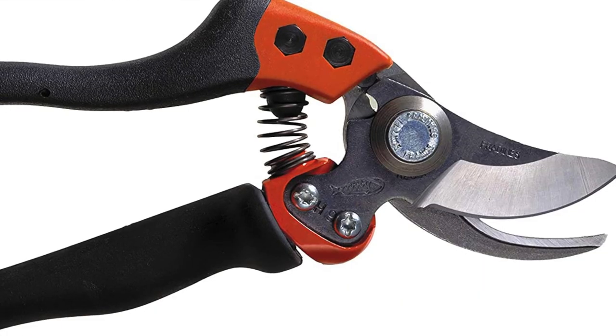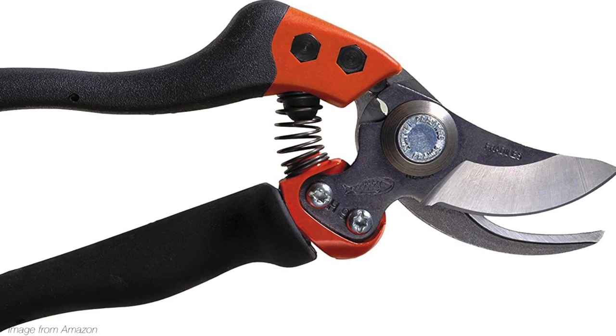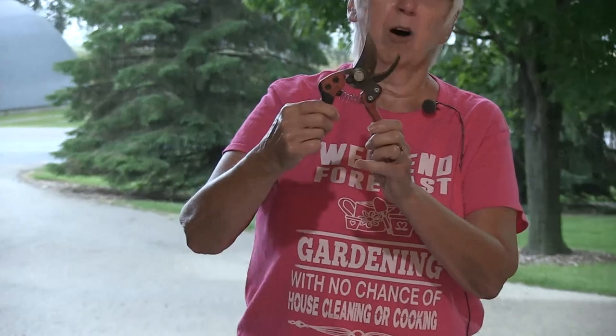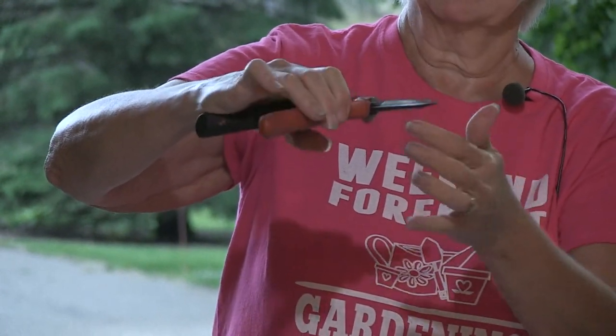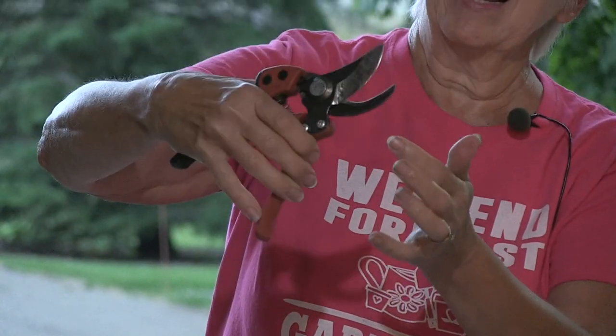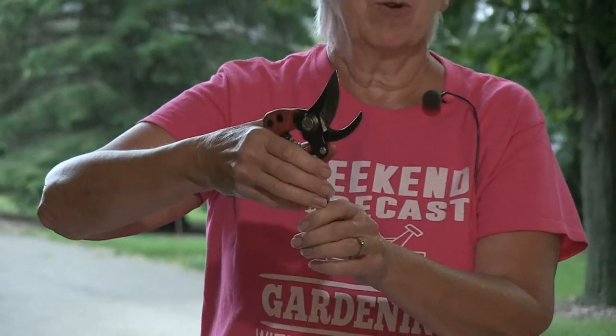These are a couple of bypass pruners. There are all kinds of brands out there, from cheap to expensive. If you do a lot of pruning, it's probably worthwhile to invest in a good pair. This one is a Bako with a nice curved handle, which helps with wrist issues. This comes in a couple of different sizes. And what I mean by bypass is the blade, kind of like scissors, comes by the outside blade and it cuts. If you keep it sharp, it makes a nice clean cut. We know that clean cuts heal faster and more cleanly than if you crush or tear the stem.